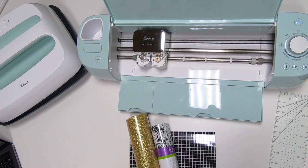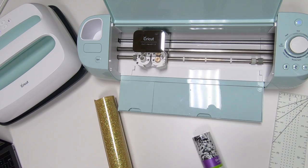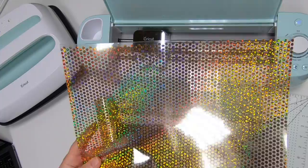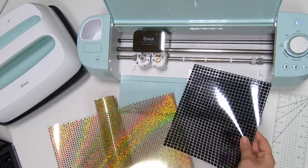I thought we would work with iron-on today. We've got glitter and some pattern. I get a lot of questions recently if you can use the new mosaic iron-on from Cricut, which is the squares and the circles — I'm calling them rhinestones because it technically is like a rhinestone. People have been asking, can you use these with your Explore Air 2? And yes, these are things that you can still use with your Explore Air 2.